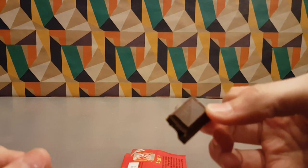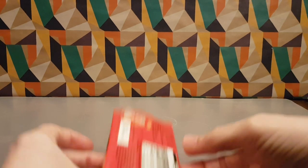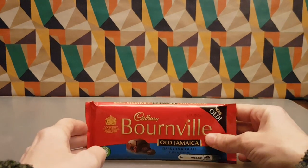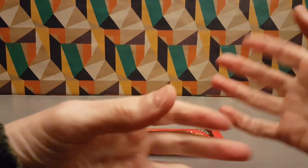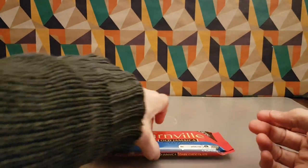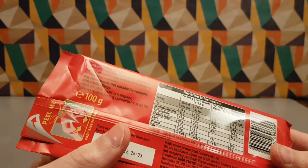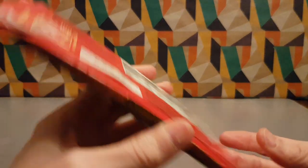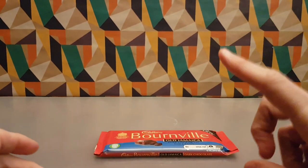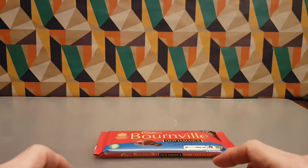It doesn't smell totally like dark chocolate but it's quite dark. The first thing you notice on tasting is the rum in the dark chocolate. I'm not sure how really rummy it is — it's probably just some kind of flavouring — but it's not bad. And luckily enough I have a raisin. That's a nice chocolate.